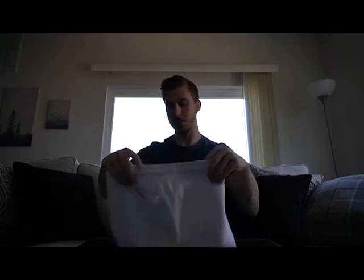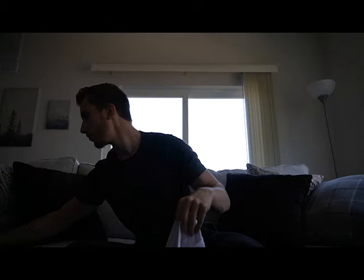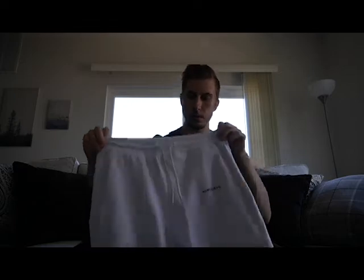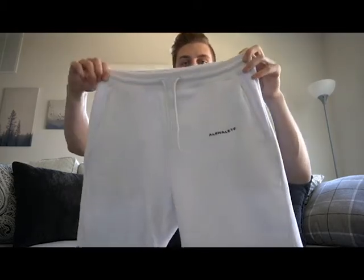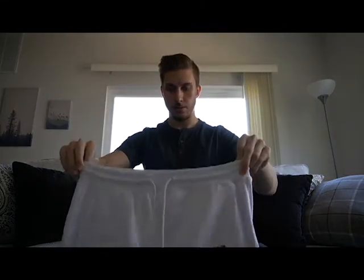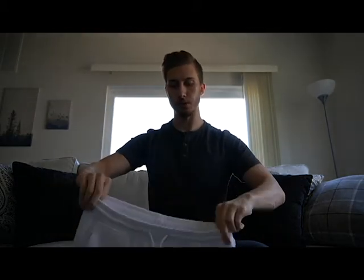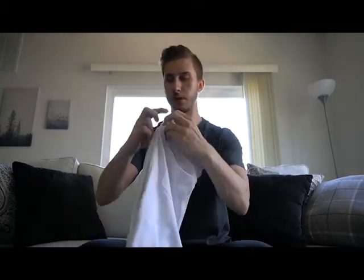Now for the two bottoms I bought. This is the Core Short in white — pretty simple. It's got the drawstrings, the Alphalete logo on the side in black, two side pockets, and two back pockets. These do not have zippers, just so you know. Very comfortable, rides a little bit above the knee, which I kind of like for gym shorts — for lifting and squatting purposes. We'll try those on to see.